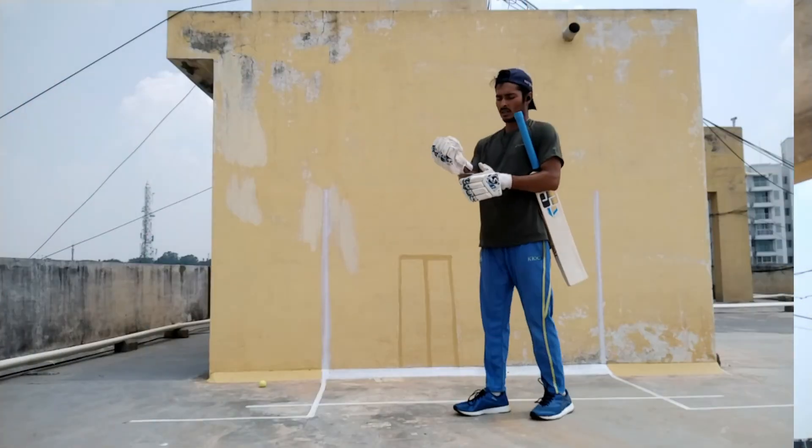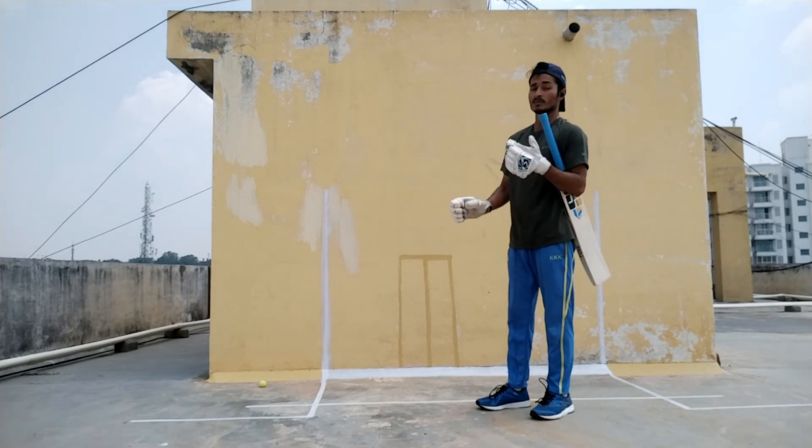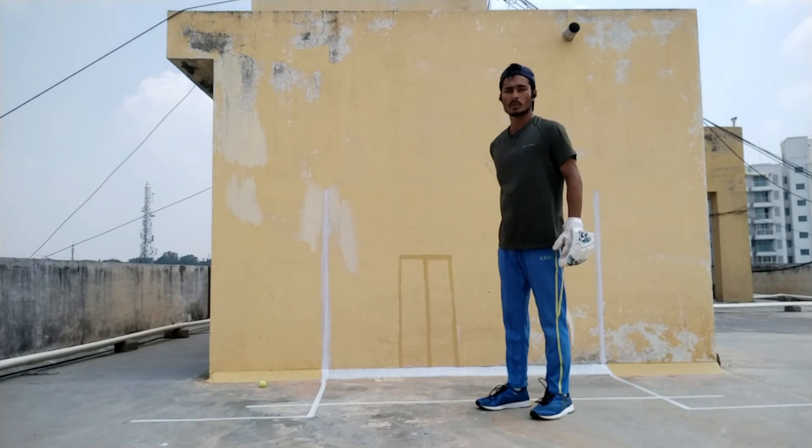Hello guys, welcome back to the channel Tokayseya. I hope you guys are safe and good. Today we'll look at how to take a guard and how important a guard is for a batsman.